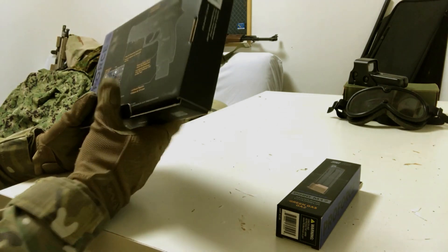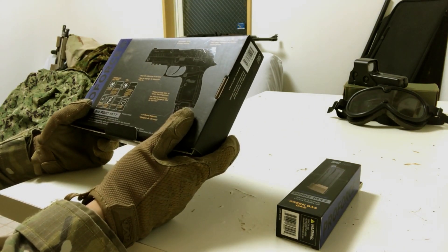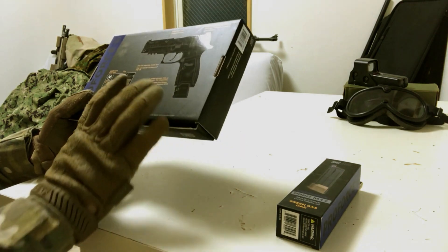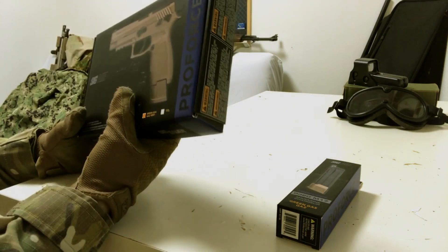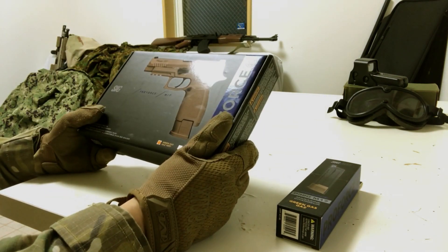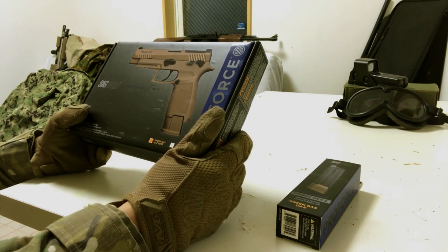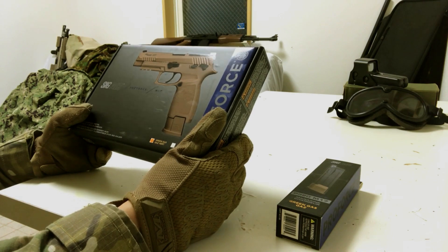It has the official markings on it and even a registration number, but it was manufactured by VFC, which I didn't know at the time. It's my first VFC gun, so we'll find out if it's worth the extra price I had to pay for it.